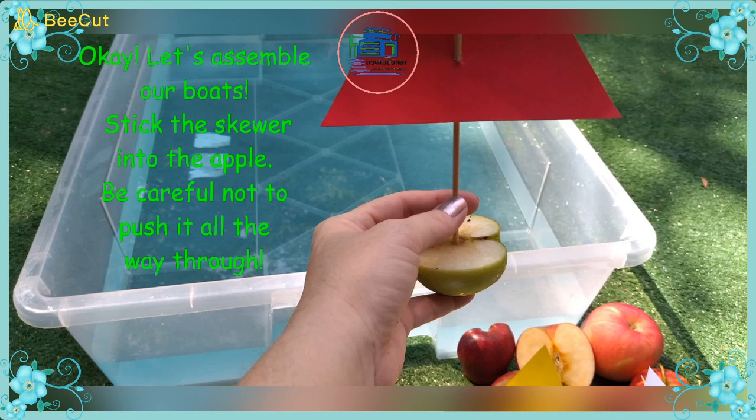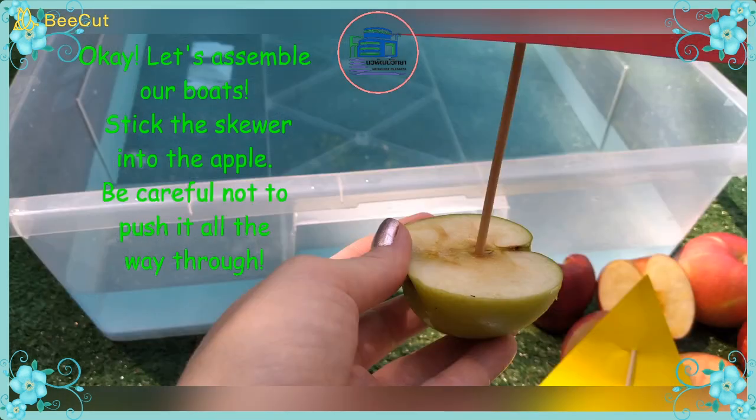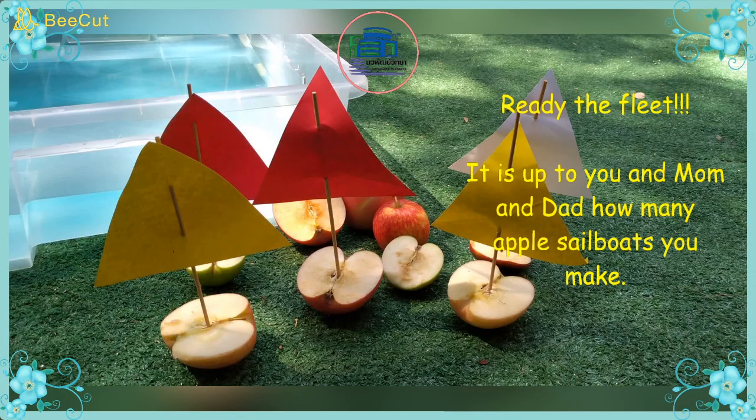Okay, let's assemble our boats. Stick the skewer into the apple. Be careful not to poke it through the bottom.